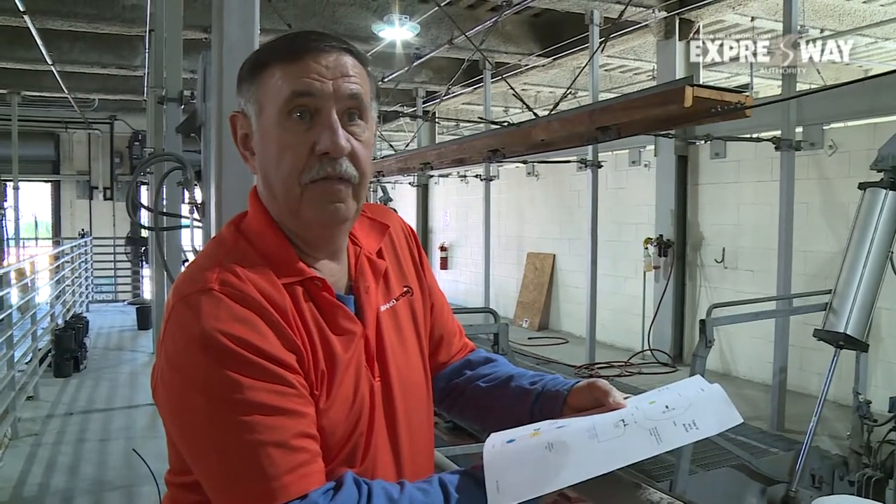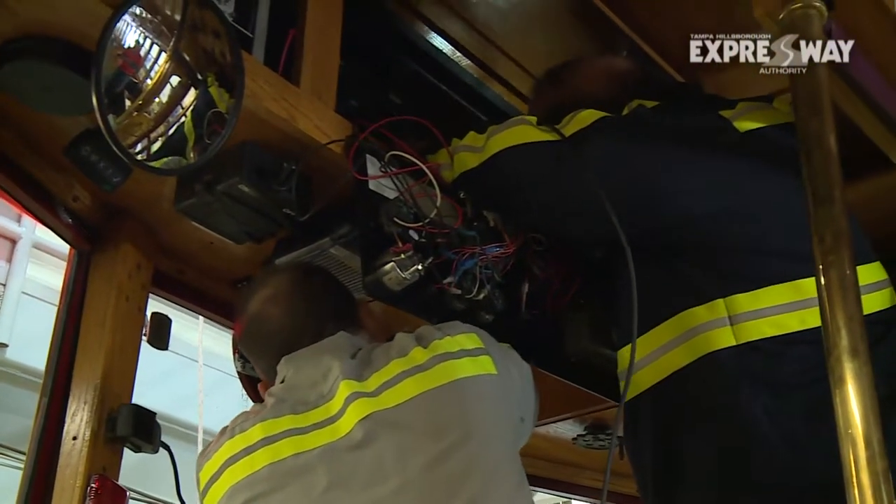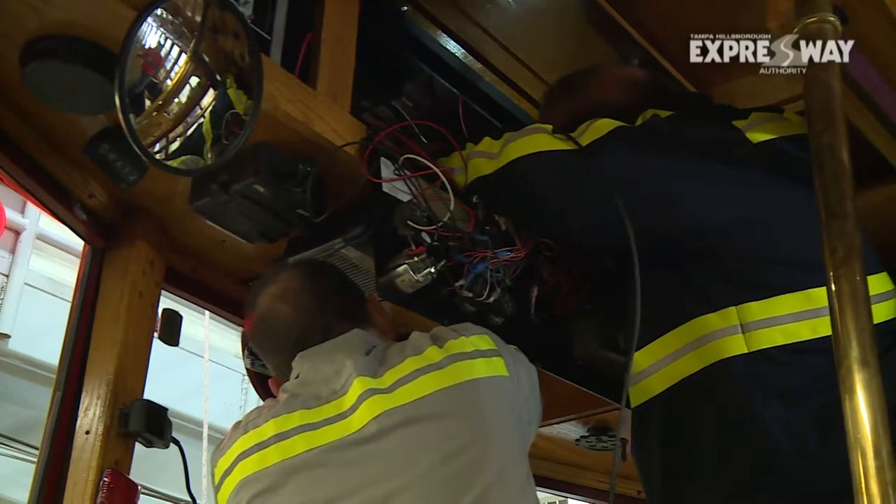Our goal is to have no interference. There's a lot of work that goes into this — we had to actually remove all the panels in order to run the cabling through the streetcar, and that created a challenge.